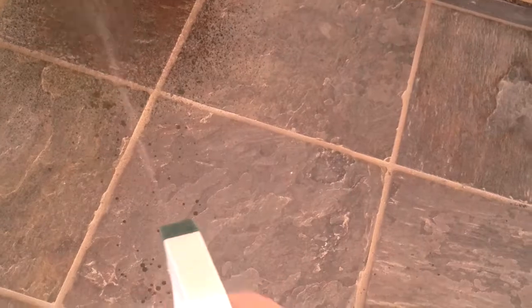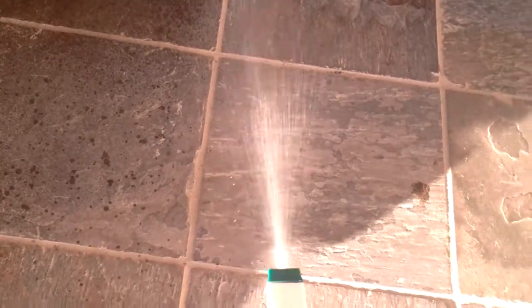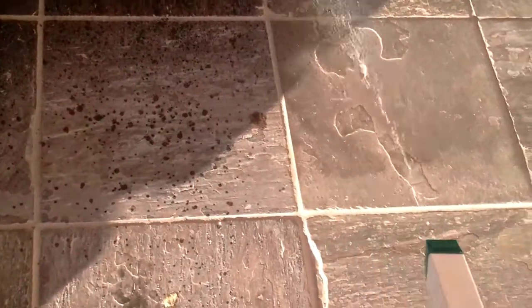So I'm just going to give you an example. I'm going to apply it here to my front steps. It's just as simple as soaking it all in, get it all coated up really good.